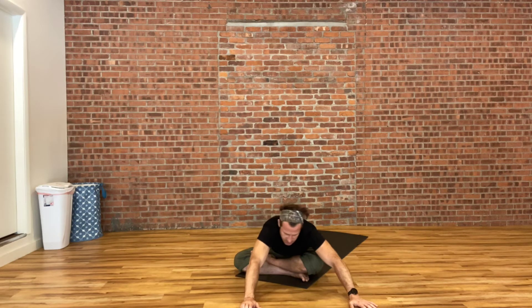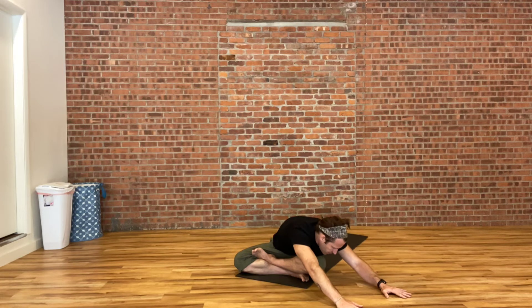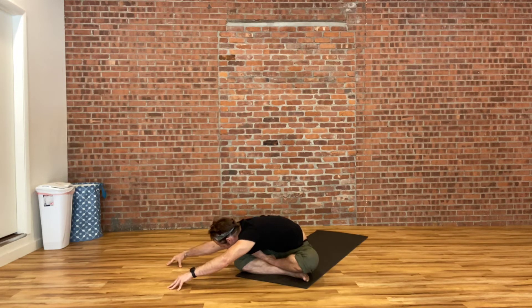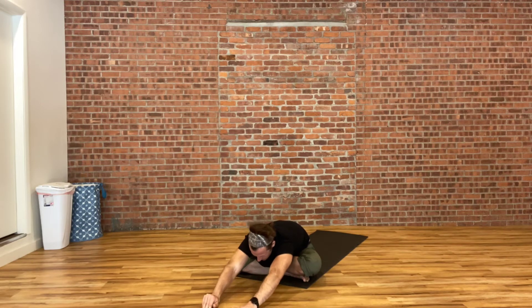Slowly walking both hands over to the left side, just about as far as feels comfortable, so you feel that stretch through your right hip and your right ribs. Take in a deep breath, and with a long exhale, soften over your left thigh. Then slowly walking both hands all the way over to the right side — take in a deep breath, and with a big exhale, soften over your right leg. One more time walking both hands back towards the middle, bringing your fingertips out a hair further than they were the first time. Take in a deep breath with a nice exhale.